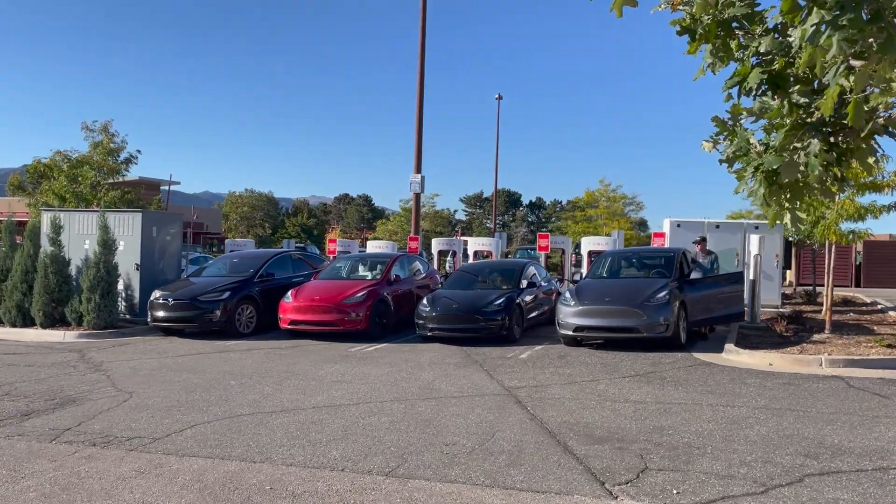So let's take a look at how this thing works. I was recently out in Denver, Colorado and I needed to charge. Denver is a very busy location for EVs — there are Teslas literally everywhere. A lot of times the Boulder, Colorado supercharger is absolutely full, and I ran into that this time. Just minutes away from that supercharger is an Electrify America station, and I thought, let's give this adapter a try. Let's take a look at what happened and what my experience was using this adapter at an Electrify America station.